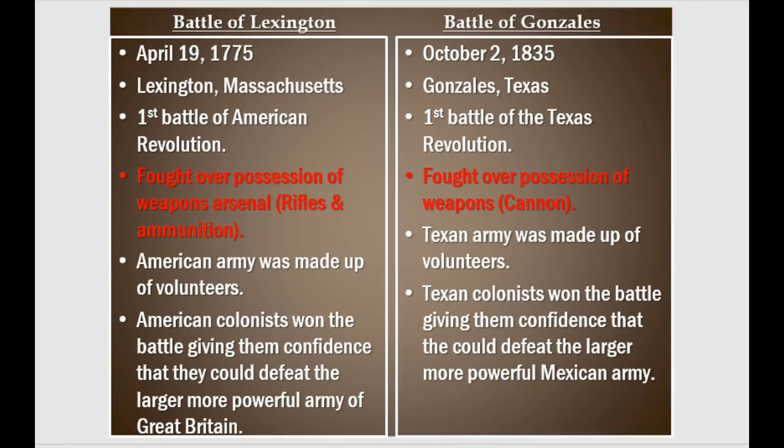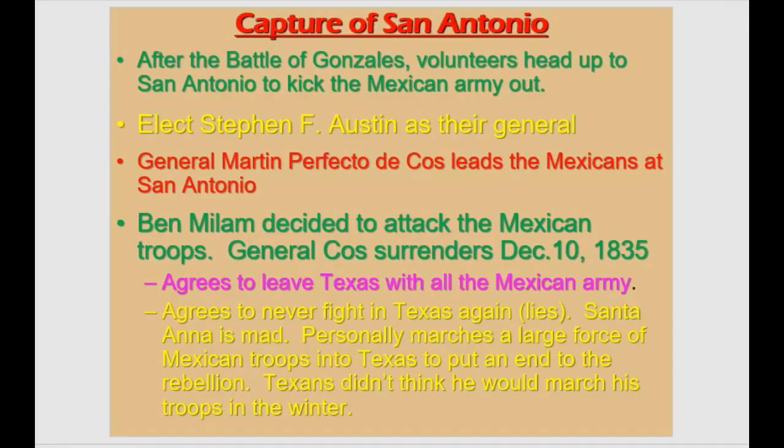Next, let's talk about the capture of San Antonio. After the Battle of Gonzales, morale was really high for the Texans — they wanted to head to San Antonio and kick the Mexican army out of the entire Mexican state of Texas. They elected Stephen F. Austin as their general.